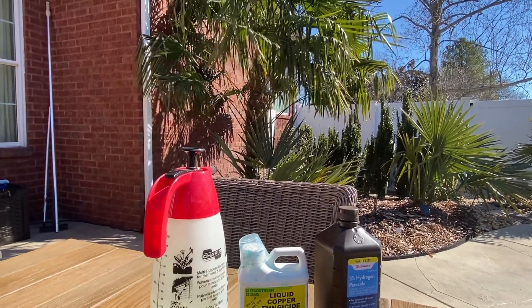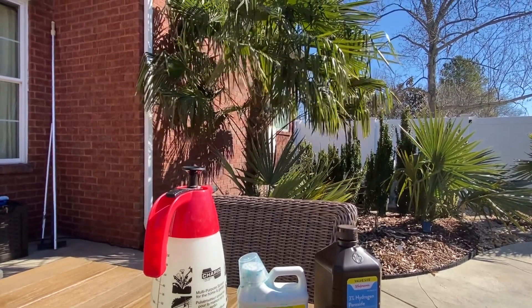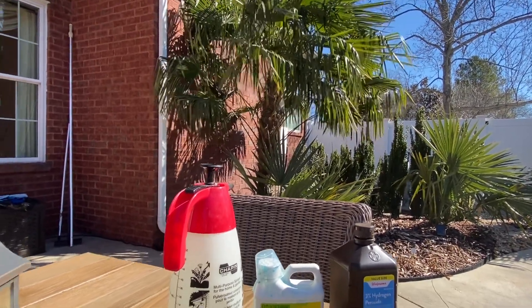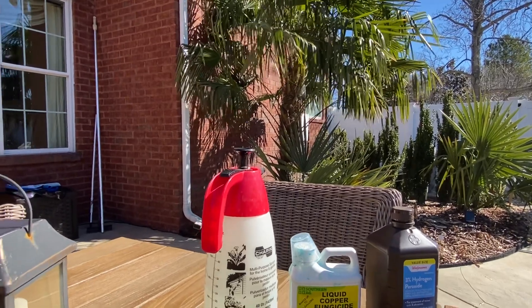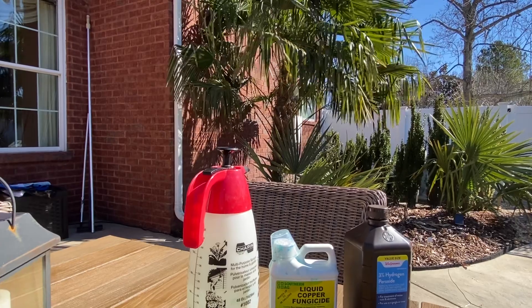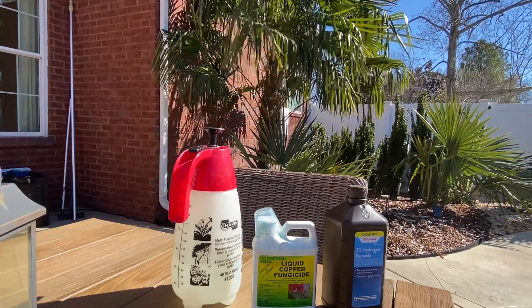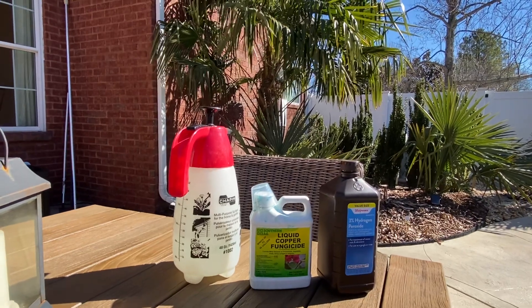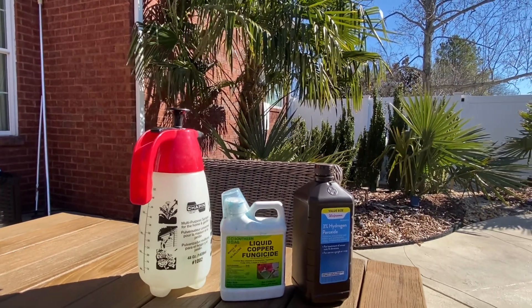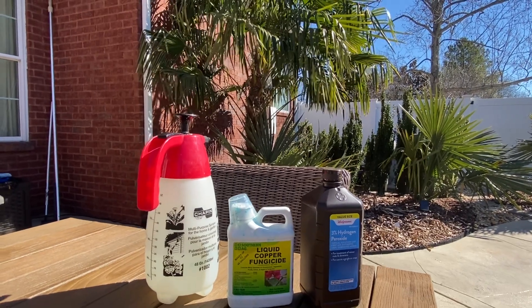My recommendation is to spray your palms when temperatures first hit 60 degrees after a cold event, because at 60 degrees and higher fungus can really start to get out of control fast. This fungus may be growing down in your spear and you won't even see it until a couple weeks or a month later.